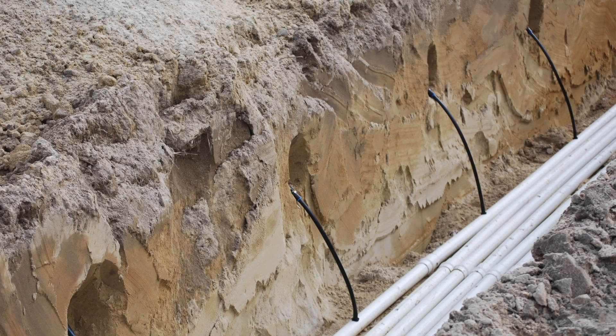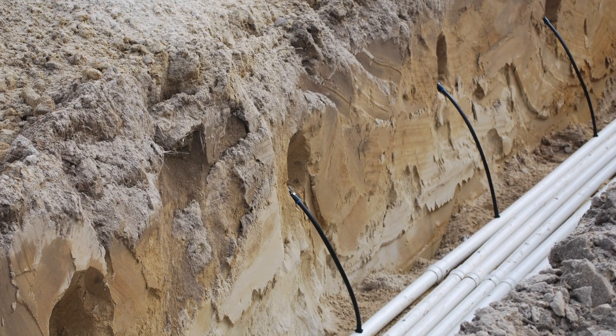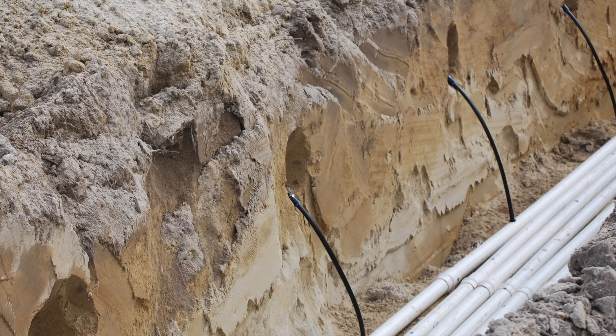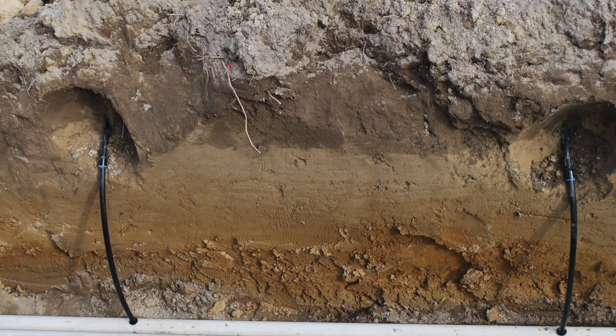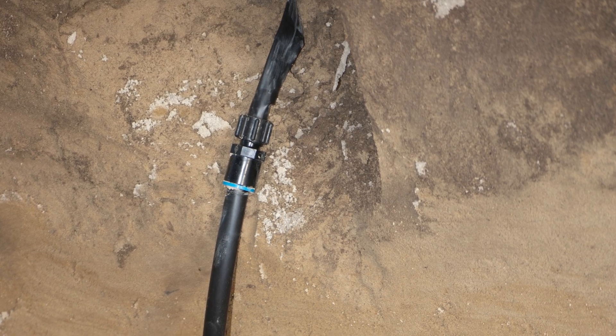We're in the field at the subsurface drip irrigation research site, and right below me is one of the drip lines. The drip tape is pulled through the field using something that looks like a ripper shank — a big tooth that goes into the ground — and it's installed 16 inches below the soil surface, every 60 inches. So there's one tape underneath me, nothing in between the next two rows of corn, then another piece of drip tape.